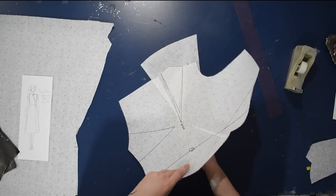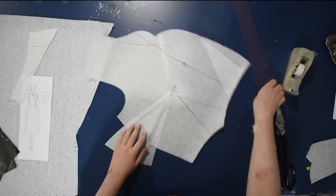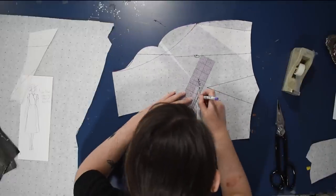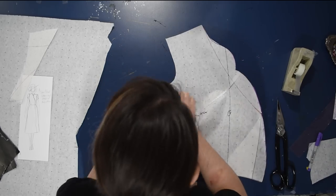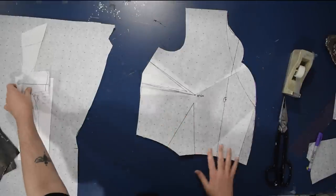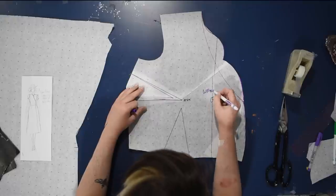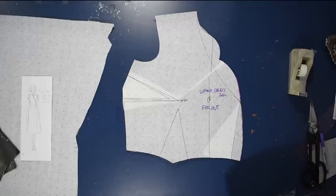Sometimes when you see me do the wrap back you can see I'll overlap the dart on the other side a little bit more — either method works. I just want to take out a little extra from that angled line because the wrap needs to fit a little closer to the body than the regular garment does. You can have a little bit of space across the chest in a regular garment that needs to be taken away in the wrap.